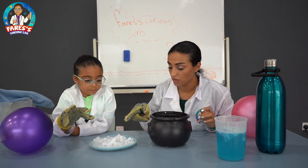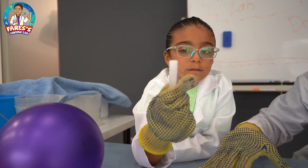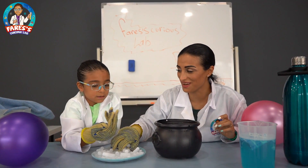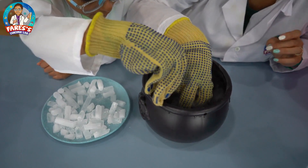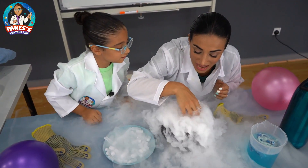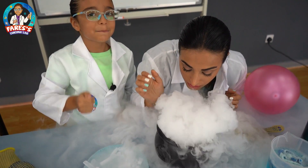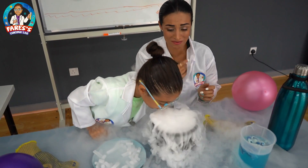So dry ice to turn from solid to gas — okay, in warm water it's going to happen quicker. Now what we have to do, Faris? Add some pieces of dry ice. What's going to happen? Can I add? Yeah. It's hot. Now can I remove my gloves to touch the fog? Oh, you can. Wow. And you can also eat it. I can eat it? Yeah. You're a dragon now. Oh my God, I'm a dragon!